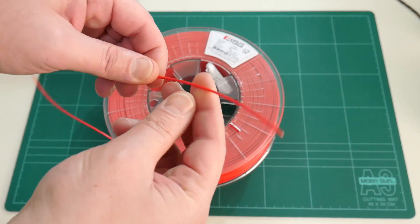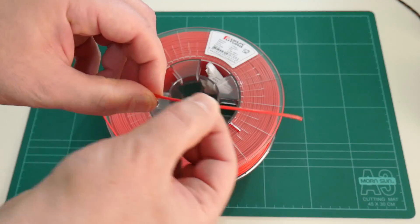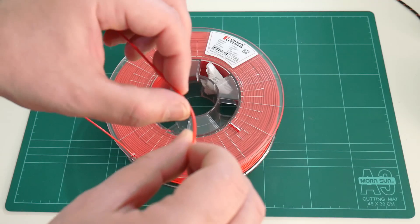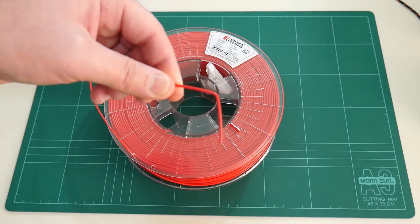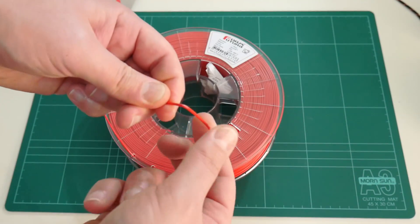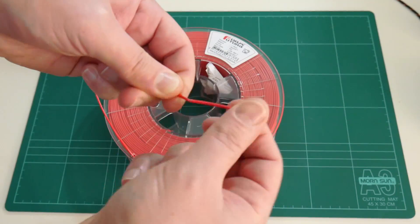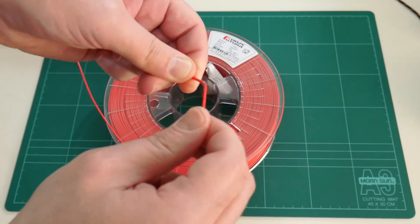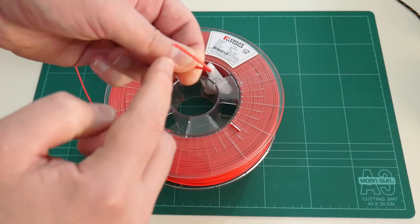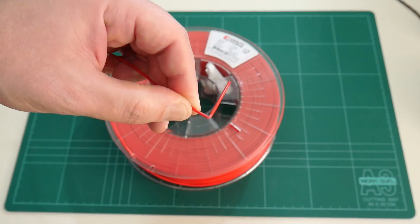Taking a closer look at this filament, this is 1.75mm in diameter and they've sent me the colour red. Being ASA, it should have similar properties to ABS. If we bend this filament, you'll see it's holding its shape. However, if we bend it back and forth on that same pivot point, it should over a number of cycles break away from the rest of the spool — and there it goes, it's starting to weaken.